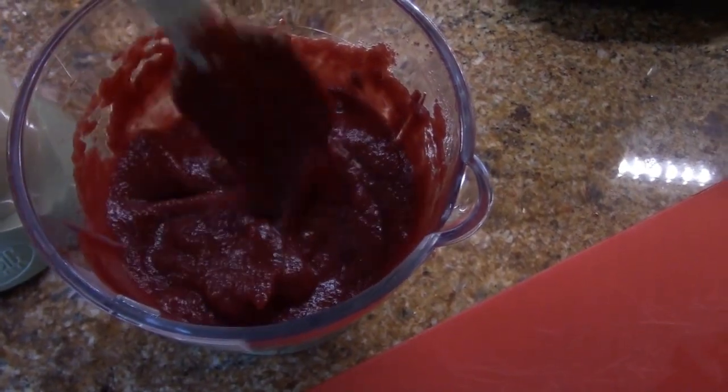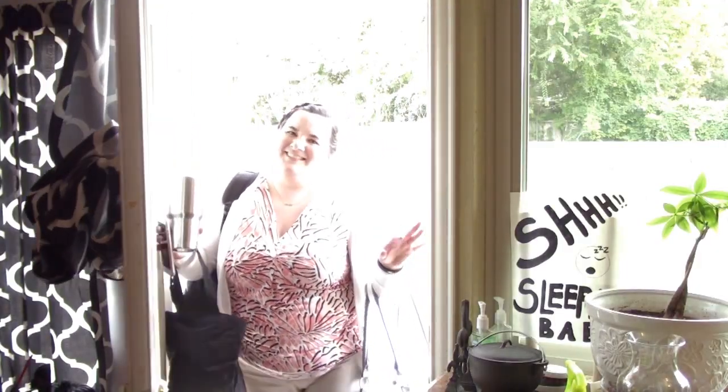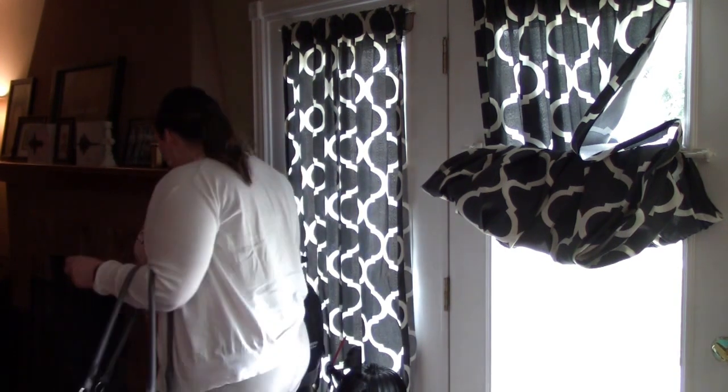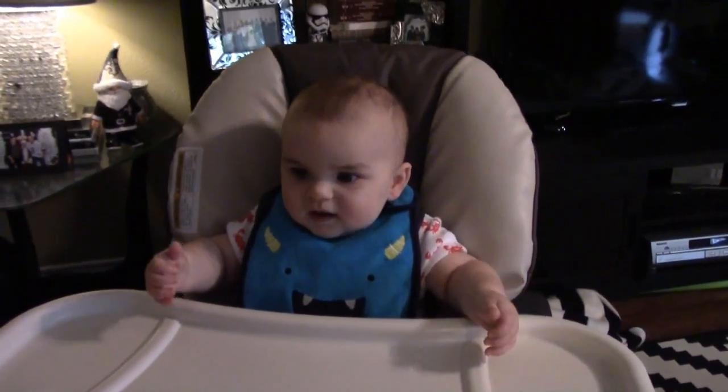This is how the beets turned out — not too bad. I assume that's what they're supposed to look like. I was on the phone with my mom and cursed quite a bit when they startled me — they scared, startled the crap out of me. All right, time for beets by daddy!